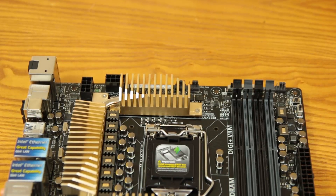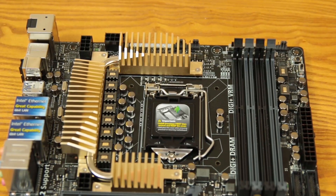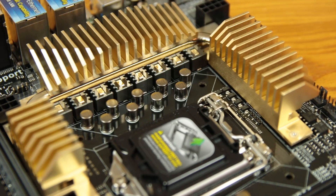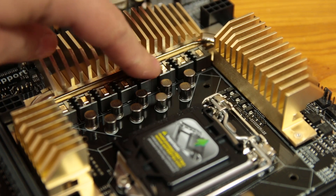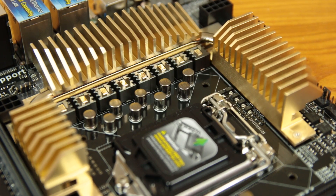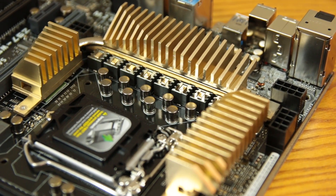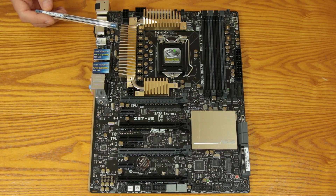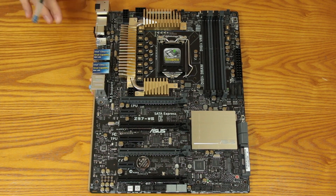You have these nice heat sinks here — they're thinned, going for function over aesthetic, which is important on a workstation board. Those are keeping the VRM nice and cool. You've got MOSFET chokes and 12,000-hour rated capacitors on this board, and according to ASUS this is their most advanced power delivery system, meaning you're going to get a good overclock off this board as well as nice, clean, and efficient power delivery to both the chip and your DRAM.